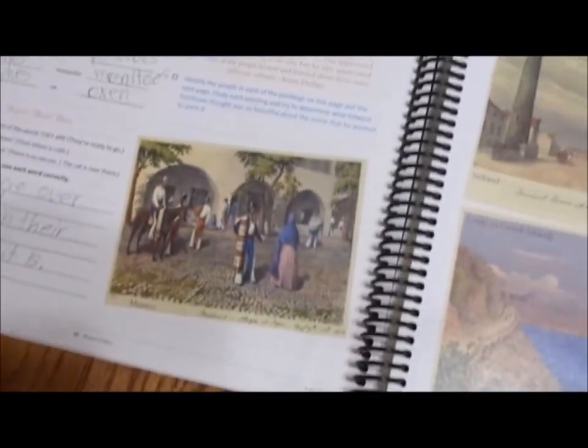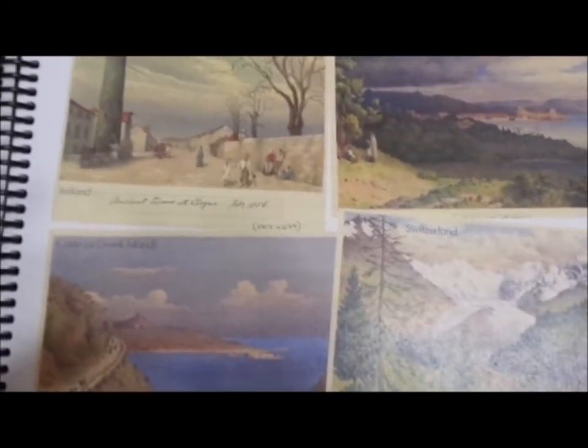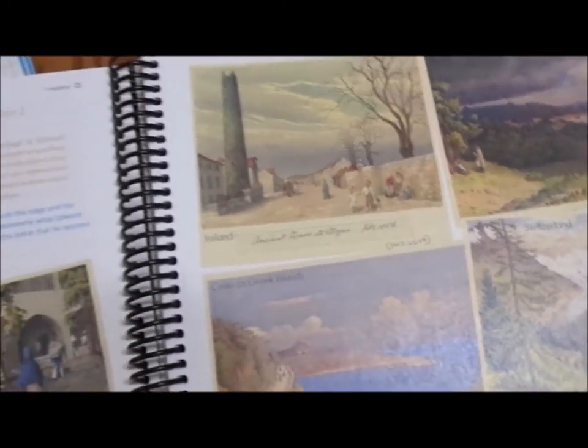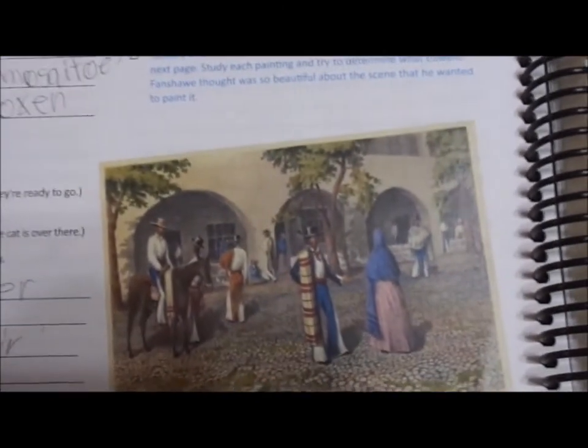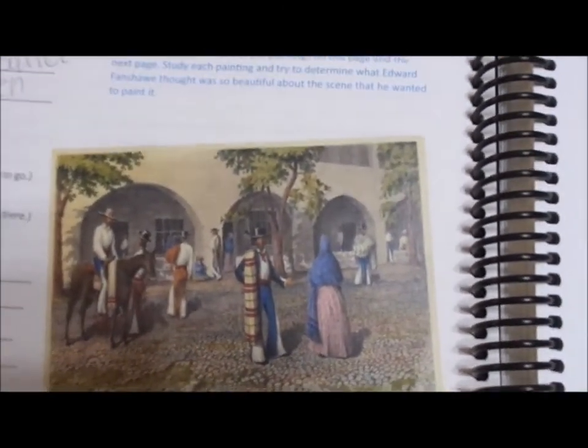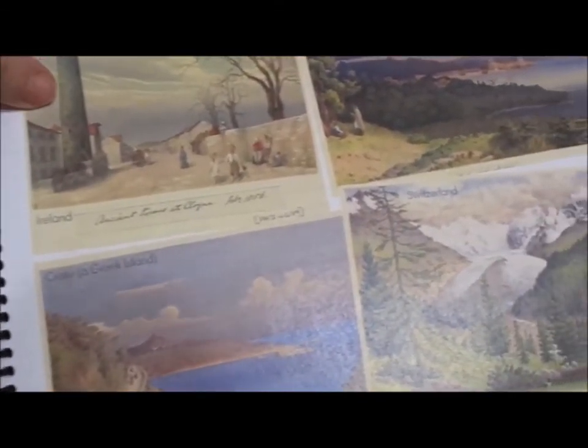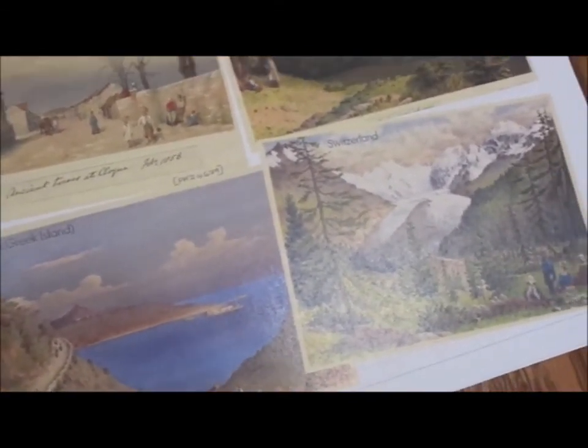When they get to level five, we're still working on pastels. Level five talks about Europe again, so we're looking at different postcards and paintings of different places. We're identifying the people, talking about the people, and writing about the people. We're looking at art and learning about different artists, many of whom I had not even heard of before, and then we're incorporating that art into our studies.